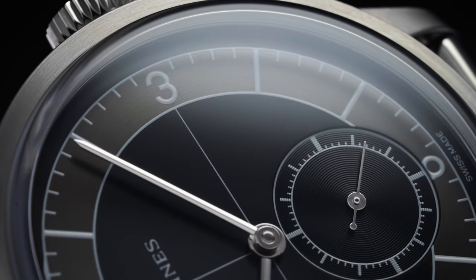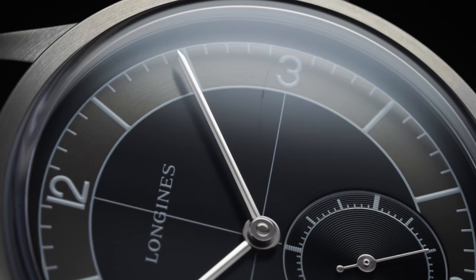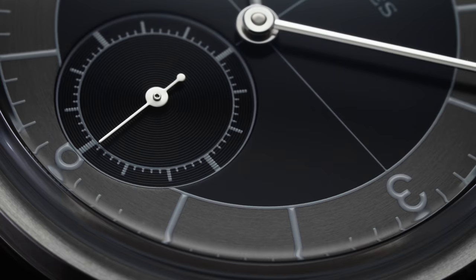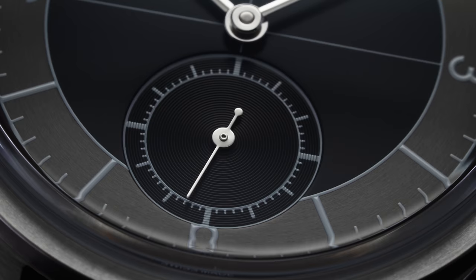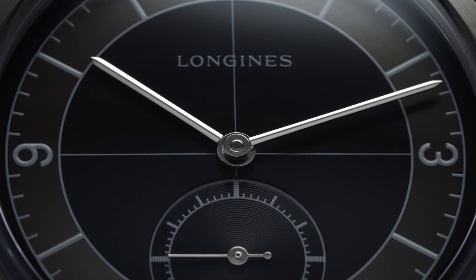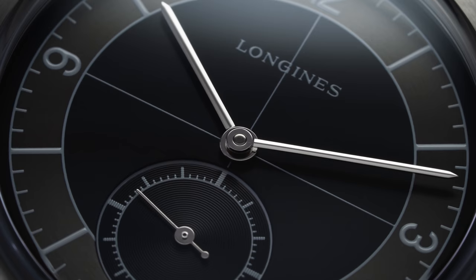Moving inward, we have the main section of the dial, which is black with a very fine granular texture that can only be fully appreciated under a loupe or with a macro lens. Running through the center section is a printed logo at the top and a crosshair design — a design commonly found on sector dials and aligned with the period from which this watch draws its inspiration. Positioned just below the central stick hands is a stepped sub-second dial, adding a third level of texture in the form of classic concentric circles. Overall, this layout is very clean and mostly symmetrical, particularly with the absence of a date window — this dial is beautifully balanced.